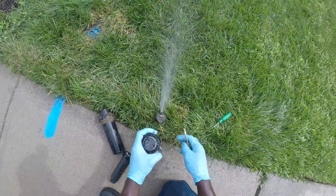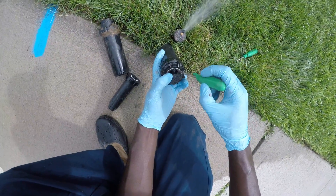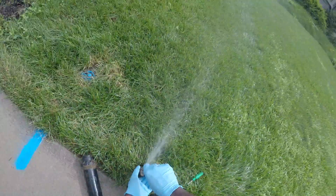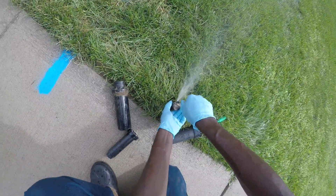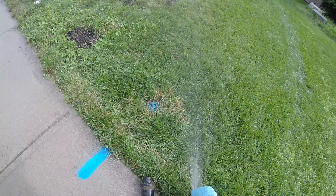For any other head, you just have to find the screw at the front. You tighten it and your distance shortens; you loosen it and your distance increases.